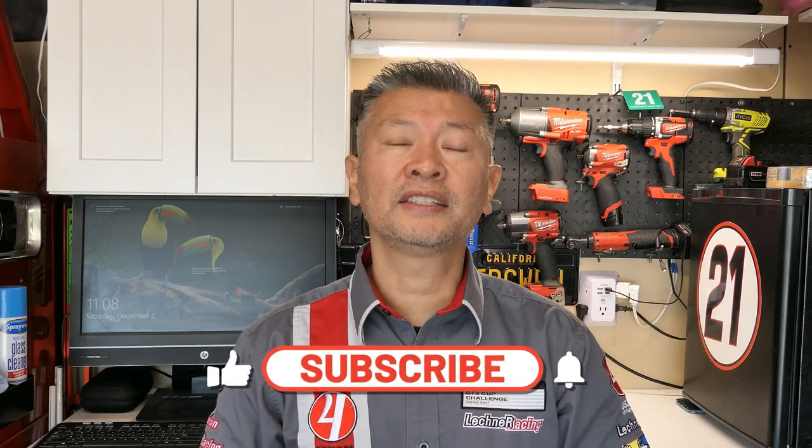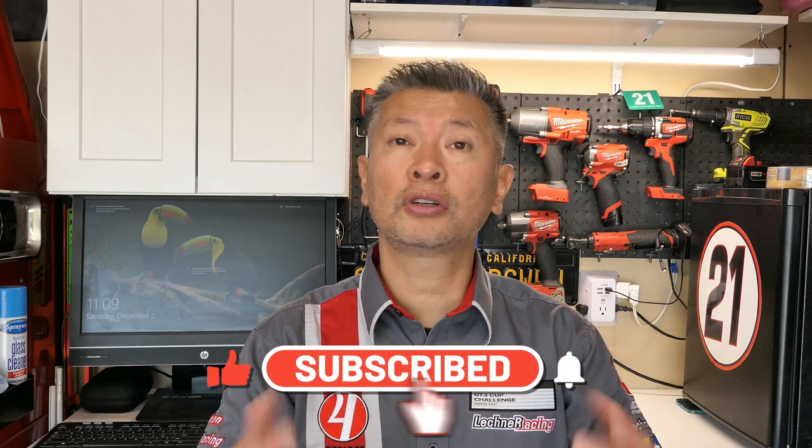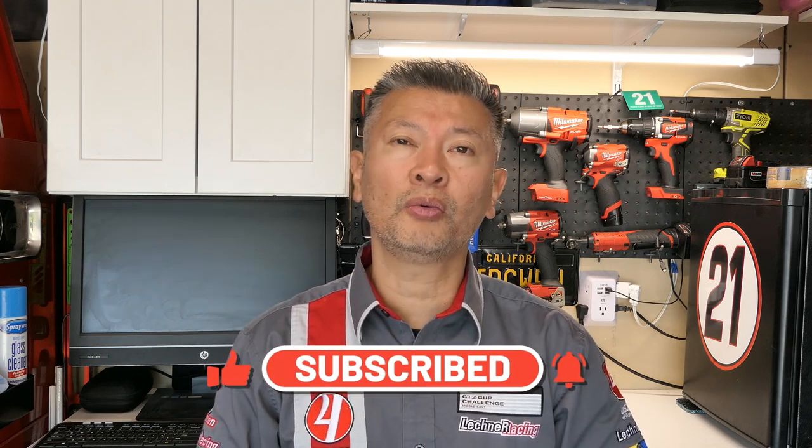If you found this video helpful, make sure you give me a thumbs up, smash that like button, and subscribe for future videos. This is Peter, your automotive fanatic, signing off — until the very next time, my friends.